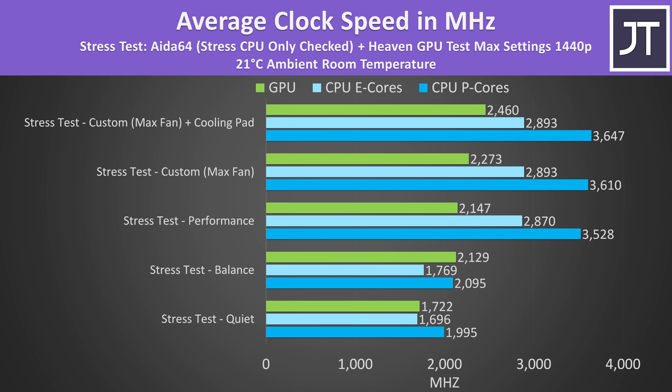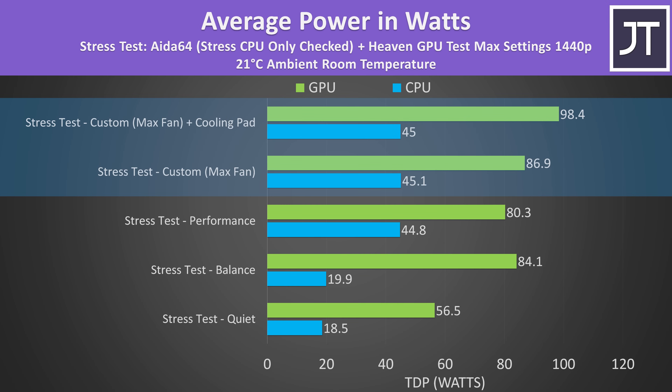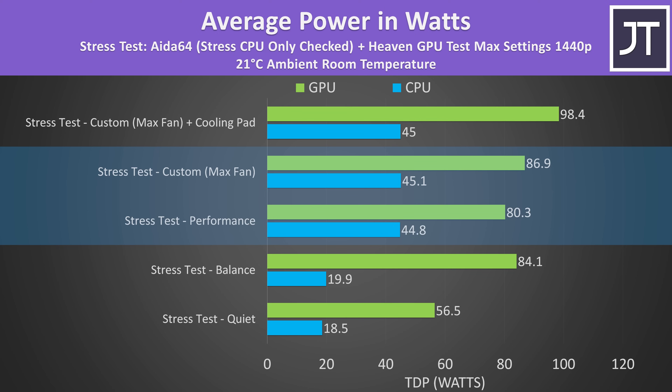Manually setting the fans to max in custom mode was the same as performance mode, while a cooling pad was able to lower temps a bit. Although performance and custom modes were the same temperature, custom mode reached slightly higher CPU and GPU clock speeds. The cooling pad improved performance slightly too, likely because it's helping with GPU memory throttling. The GPU power limit increased to 98 watts with the cooling pad, otherwise running between 80 and 90 watts in performance and custom modes. Hardware Info reported the voltage limit being hit in all three tests, but more cooling seems to help — presumably because the memory junction temperature was reported at 110°C.